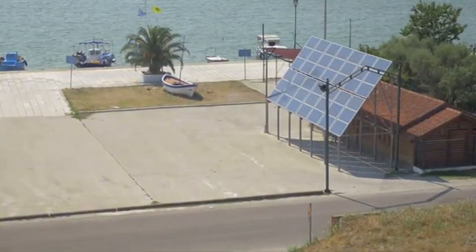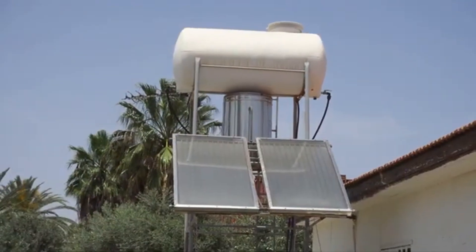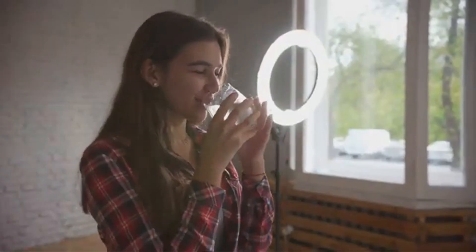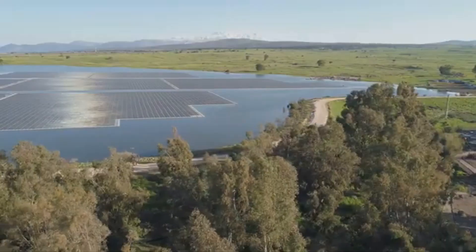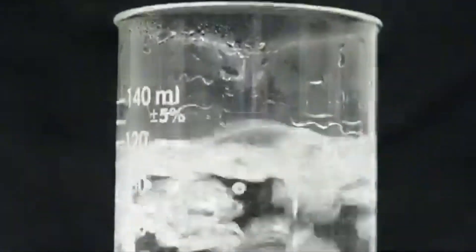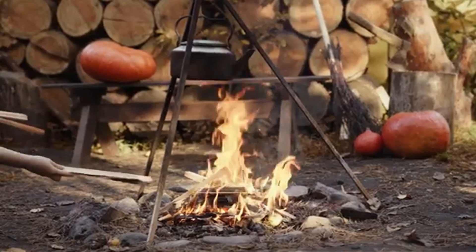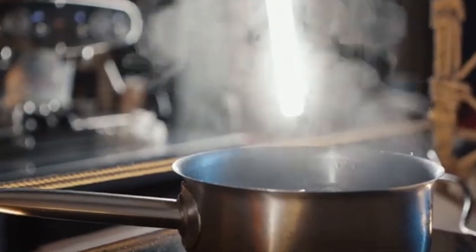With just a bit of knowledge and a few household items, you can transform everyday containers into powerful survival tools. Don't wait for an emergency — practice these techniques now so you're ready when it counts. In true emergency situations, boiling water for at least one minute is still the gold standard for killing all pathogens. At altitudes above 6,500 feet, boil for three minutes due to lower boiling temperatures. Always let boiled water cool before drinking and store in clean containers.